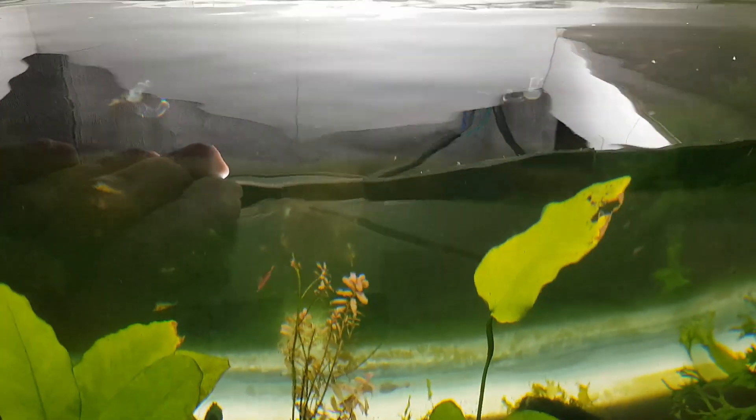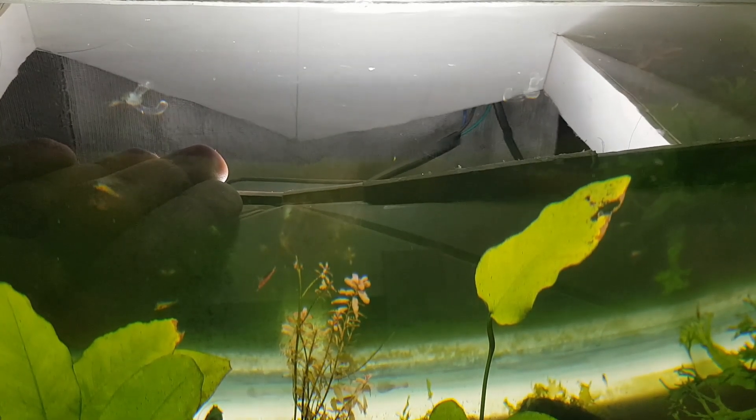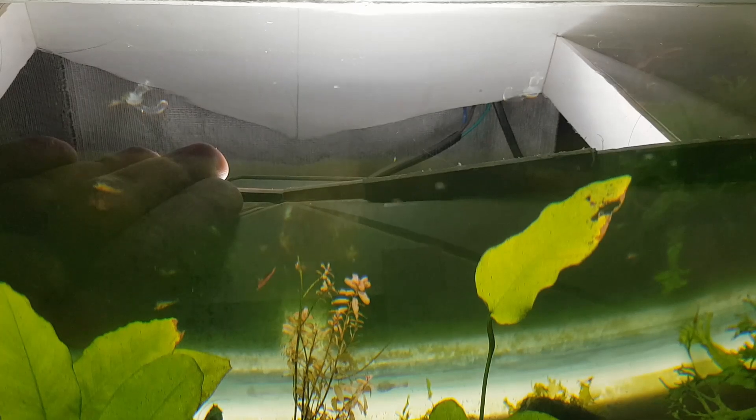After running it for a few hours, you can see the oily film has been absorbed by the filter sponge. A clean water surface will help for better oxygenation in the tank.